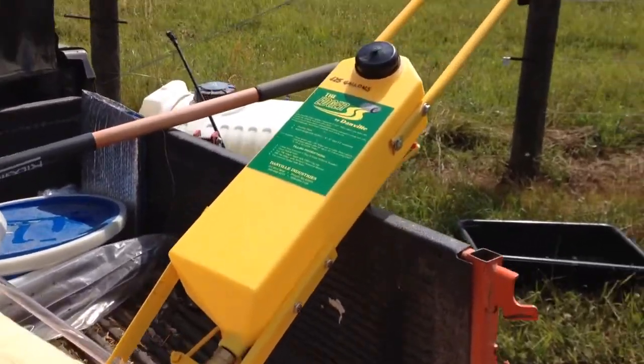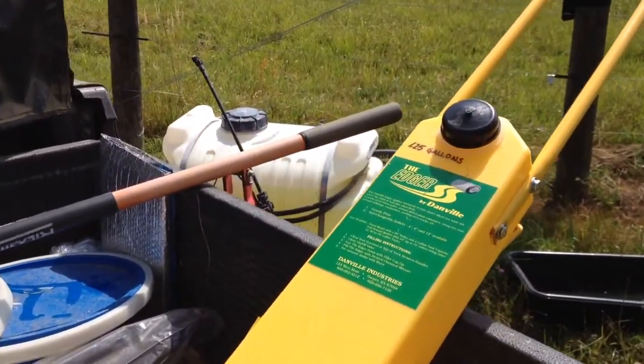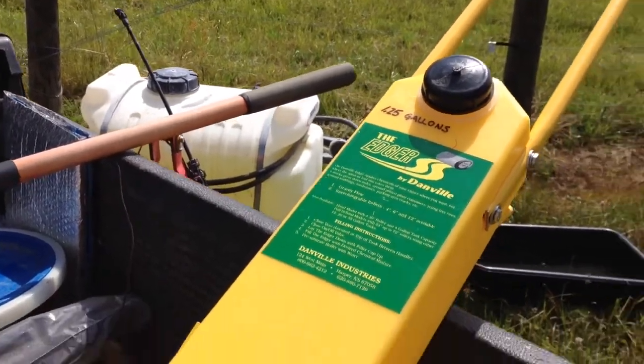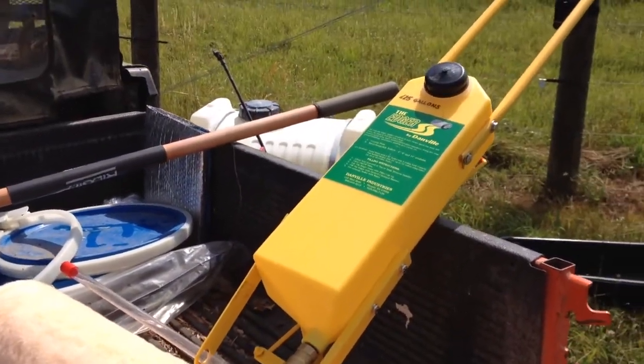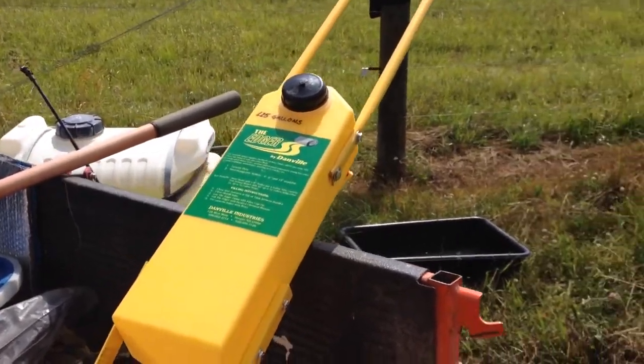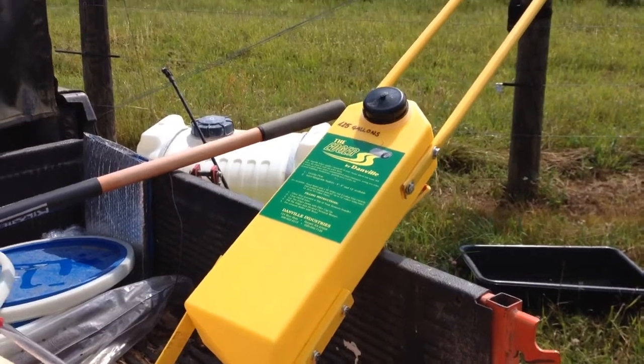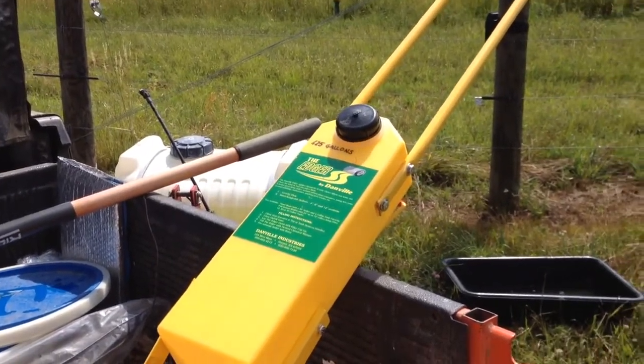The specs on the tank aren't right — it actually holds one and a quarter gallons. That's good to know for when you're filling it. So I'm just going to do large batches in the spray tank and then fill from the spray tank, just to save myself the hassle of measuring over and over.